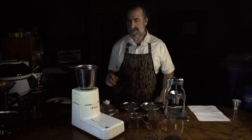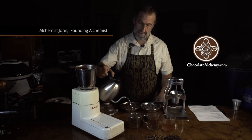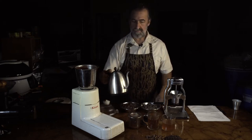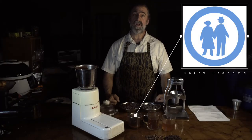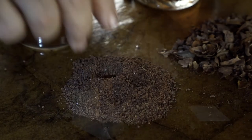Hey everyone. Give me one second here, I want to get this poured up. We are going to talk about brewing cocoa today, and what it is and what it isn't. First and foremost, it's not your mother's hot chocolate or your grandmother's hot chocolate. This here — this is brewing cocoa.